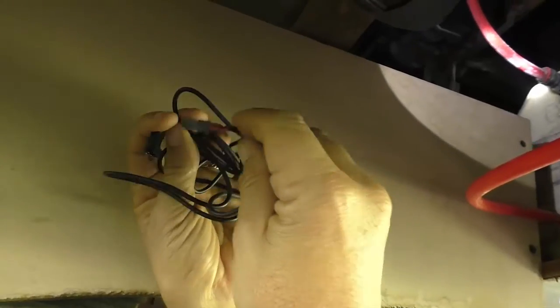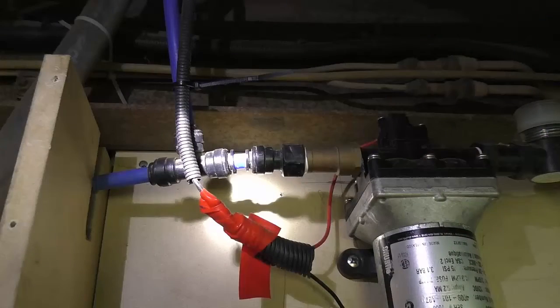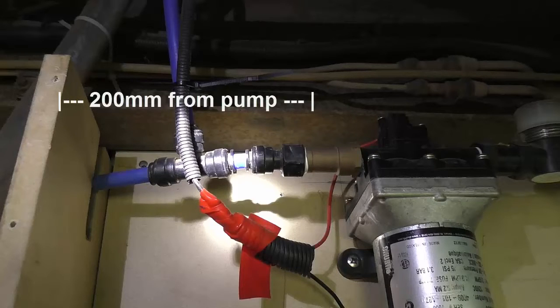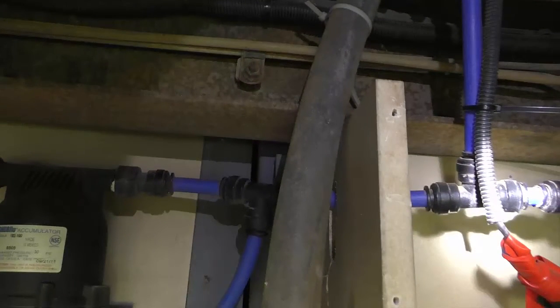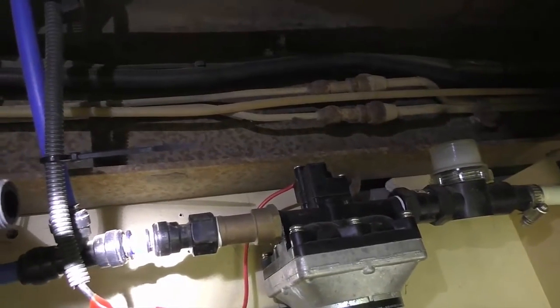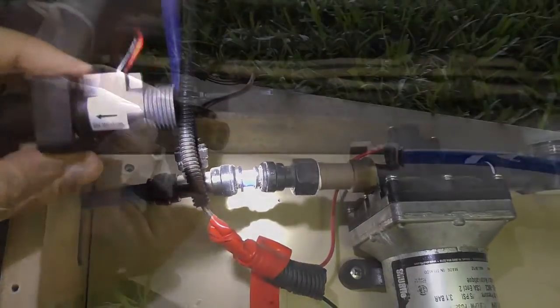So I'm under the bus now. The next thing is to get the extension lead and run it out along where it needs to go. You've got to locate your pump and then decide where to put the sender unit. The sender unit ideally should be at least 200 millimetres away from the outlet of the pump but before any branches in the pipe work that go to any taps. So in my case, I'm going to have to move the first branch I have here and the unit should be sitting just about here.